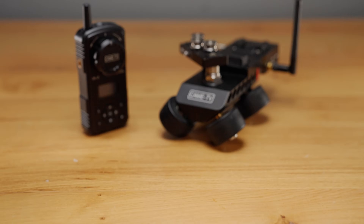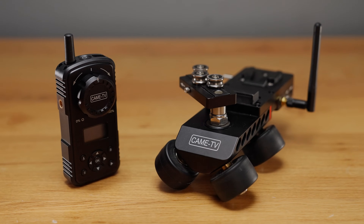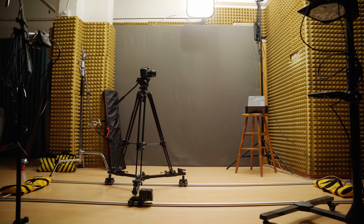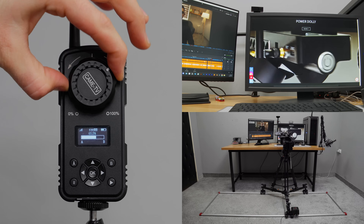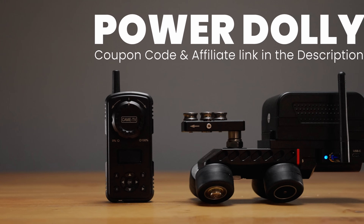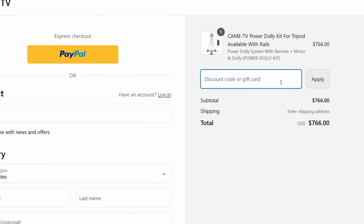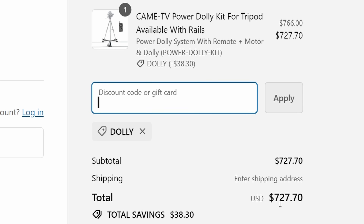For this video, we're going to be using the Power Dolly from Kame TV, which is a motorized dolly system that allows us to get the same shot over and over again. They did send us this device to try out for free and we released a review for it recently, so if you're interested in a more detailed breakdown check it out. If you end up wanting to purchase it, use the affiliate link in the description to get a percentage off at checkout and also help us out with a commission.